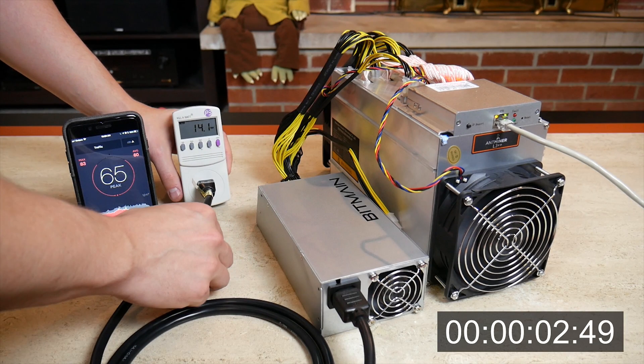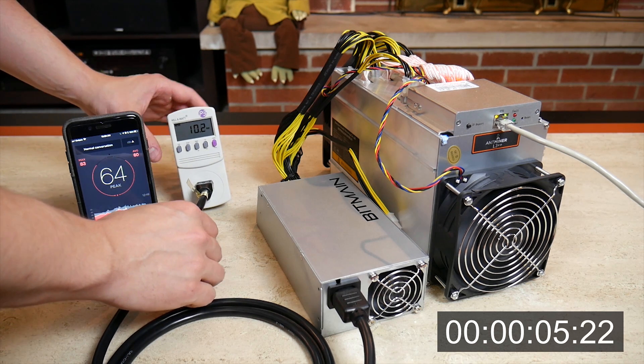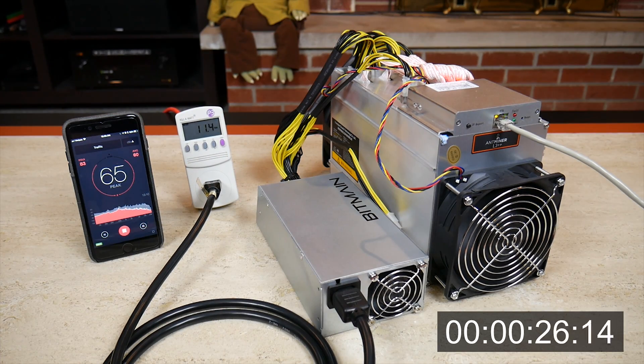I wanted to take a second to explain what all these devices are. Starting on the left, we have an app that measures decibel levels. Right next to that there is a Kill-A-Watt which measures total wattage. At the bottom right I threw up a clock to give you an idea of how long it takes this device to start hashing. I'm going to speed through this a bit until the fans really ramp up so you can get an idea of the amount of sound this device makes.